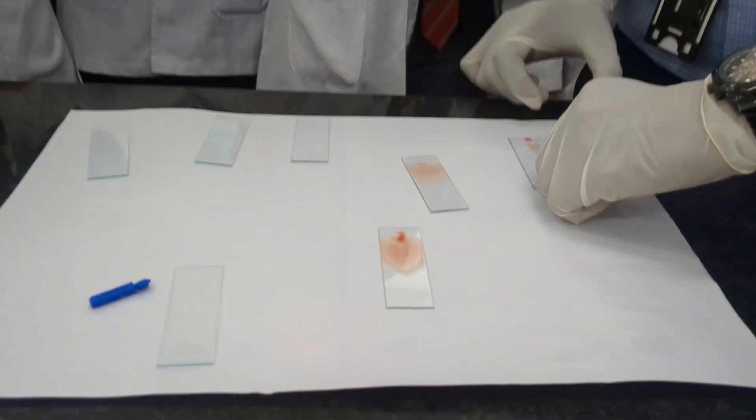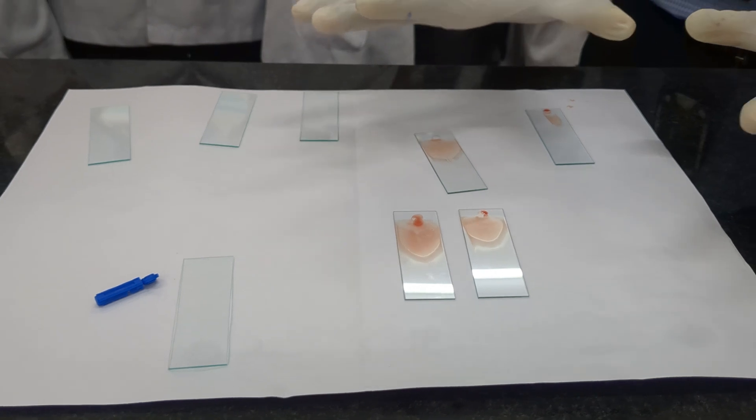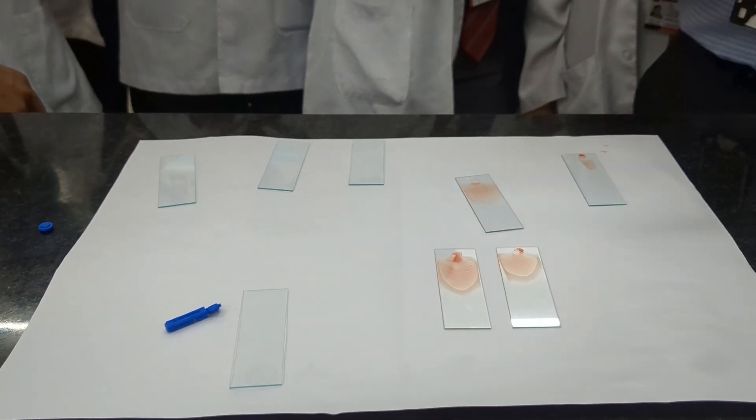This is how you get a tongue smear. These two we will consider and proceed for staining. Let them dry for two to three minutes, then we will go for Leishman staining.